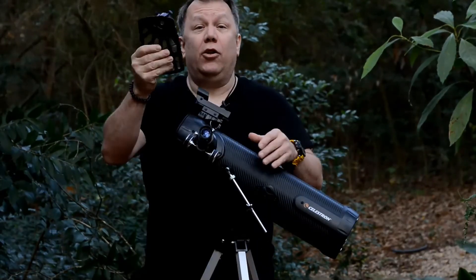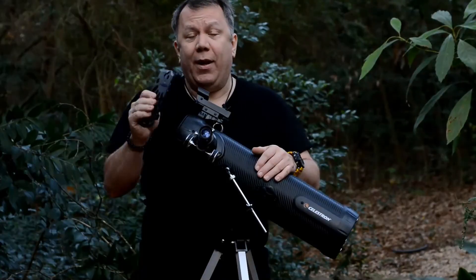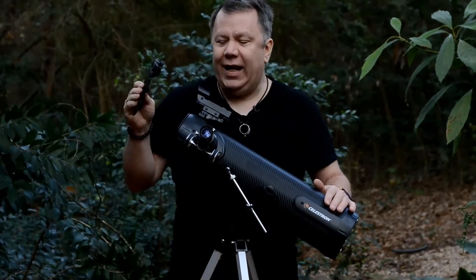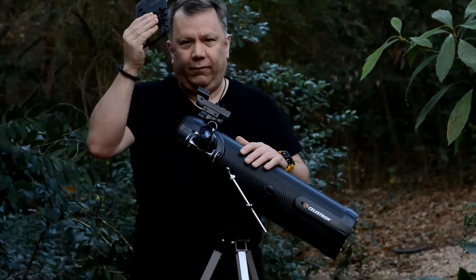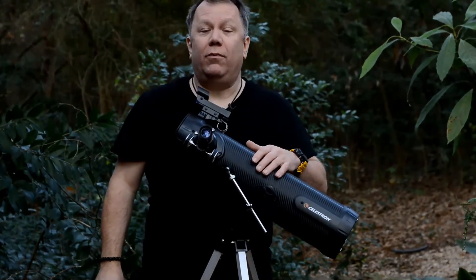You can get a good cell phone mount for just a few dollars that will work way better than this, so don't ding the telescope too bad for that. But other than that, I kind of like it. So once again, there's my review of the Celestron 114AZ-SR.